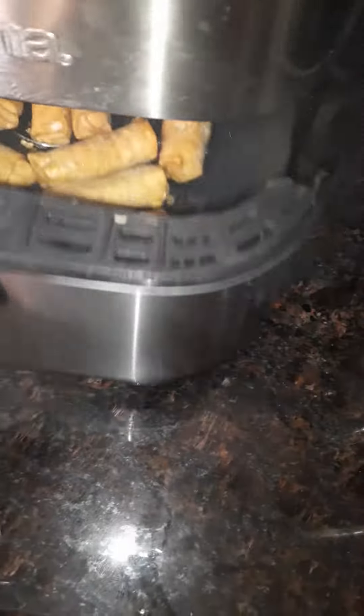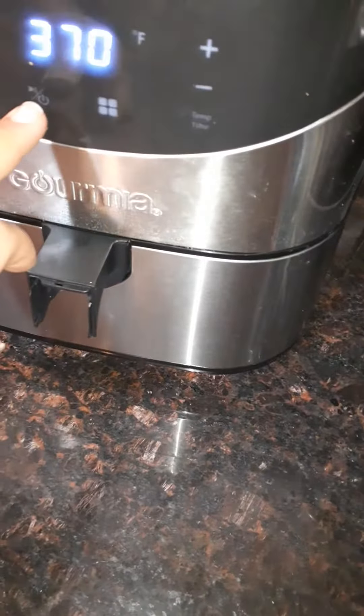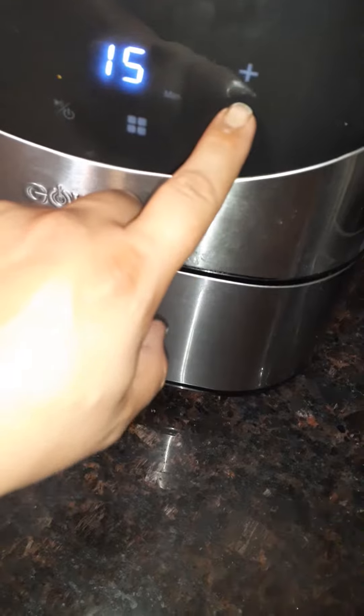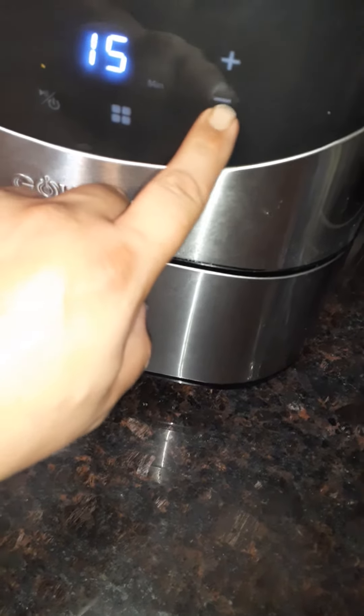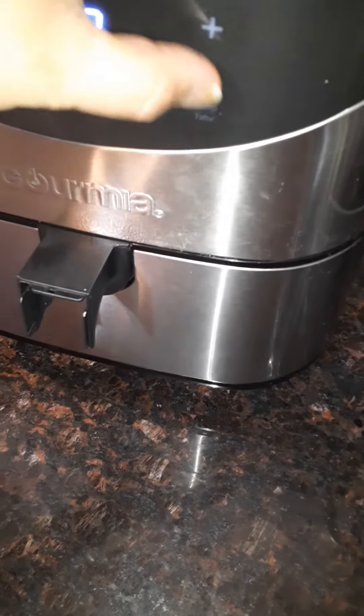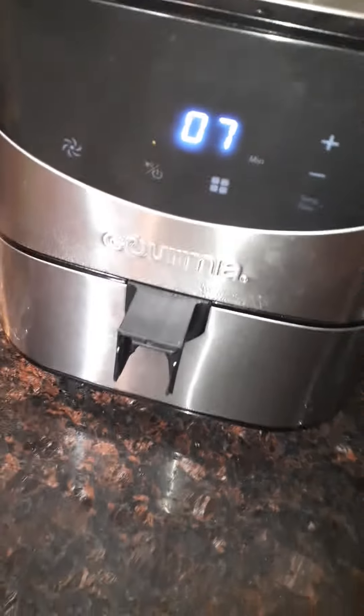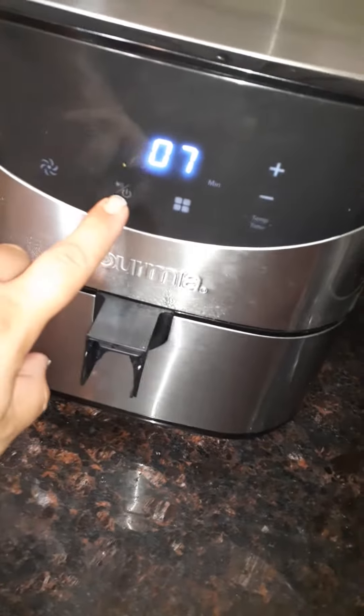These are frozen. Give them a spray, then close the air fryer and set the temperature to 360. Then set the timer — I had too much pan on my fingers — set the timer for seven minutes.